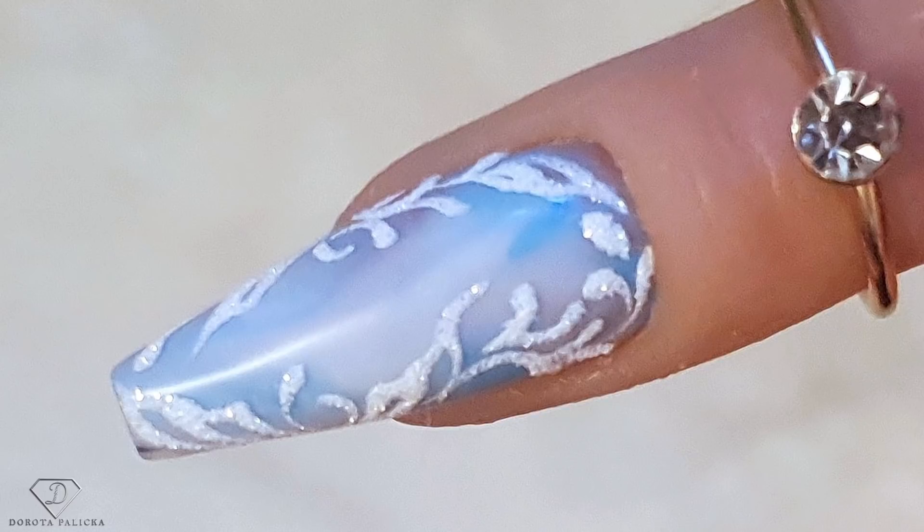Hi guys, welcome back on my channel. I'm Dorota Palicka, international nail artist and educator. Today we are going to do another acrylic nail because you have requested quite a lot of that. I'm going to use my beautiful model — you can find me a name for her and let me know down in the comments below. Also tell me what you think of those type of designs. You can have a wee preview of this beautiful wintery look — a blue glitter fade with a little bit of sugaring, because I love sugar for this time of the year.